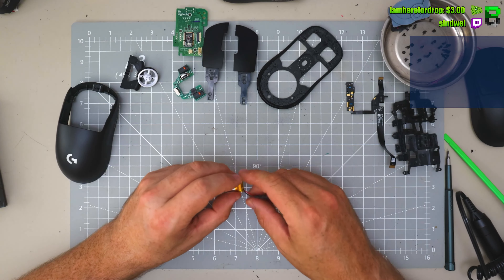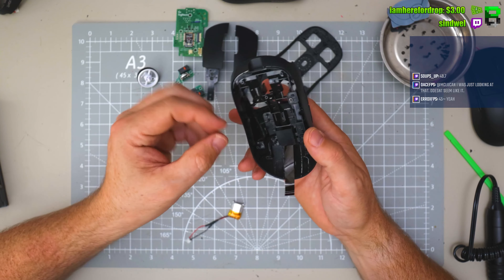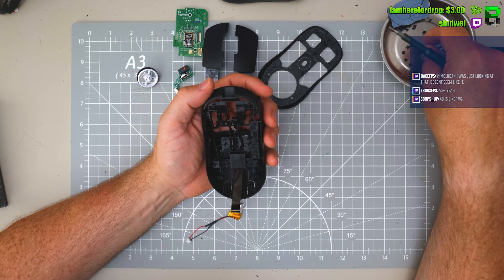I think it's time to put it back together then. Let's have a go — see what we can get the weight down to. I reckon 45 grams with stock skates, and then maybe a little bit lower with the dots, maybe 43 with the dot skates.